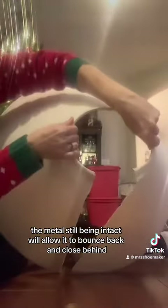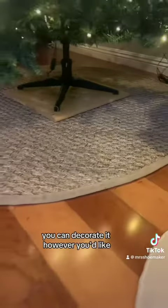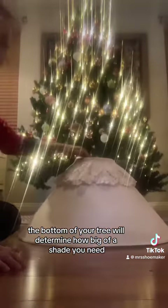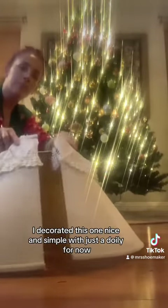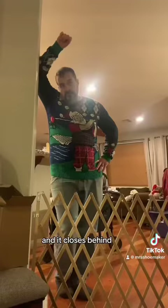The metal still being intact will allow it to bounce back and close behind. You can decorate it however you'd like. The bottom of your tree will determine how big of a shade you need. I decorated this one nice and simple with just a doily for now. You open it up, bring it around, and it closes behind.